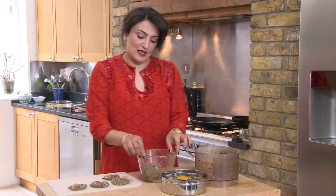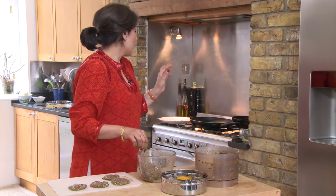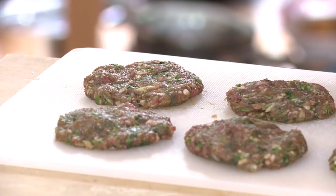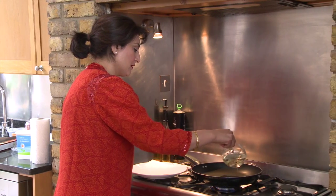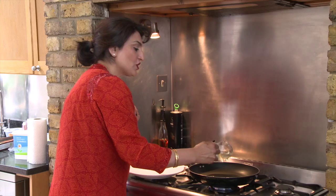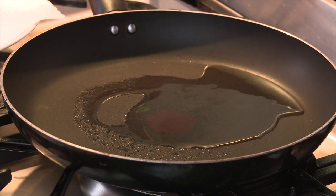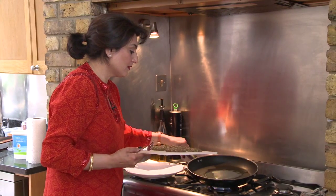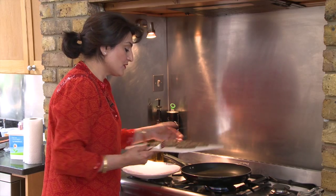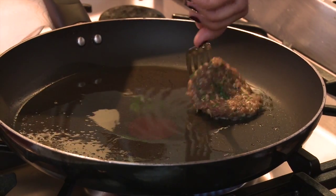So these are now ready to go onto the frying pan, where I'm going to shallow fry them until they're golden brown. I'm going to put just a little bit of oil — just enough to shallow fry the lamb kebabs. Once the oil has heated up, I'm going to gently lower the kebabs in.